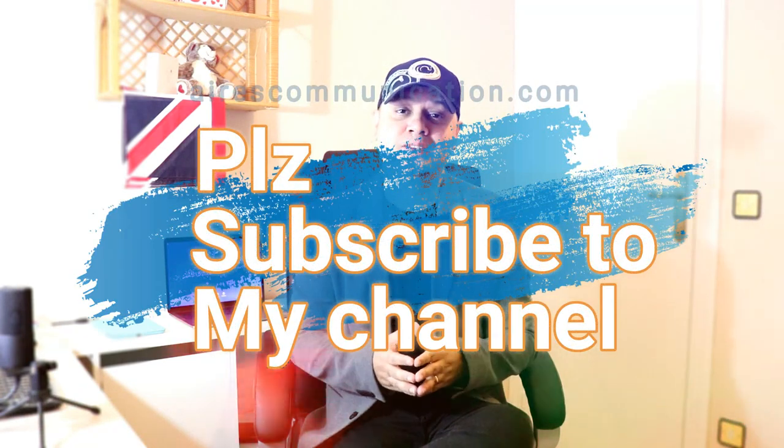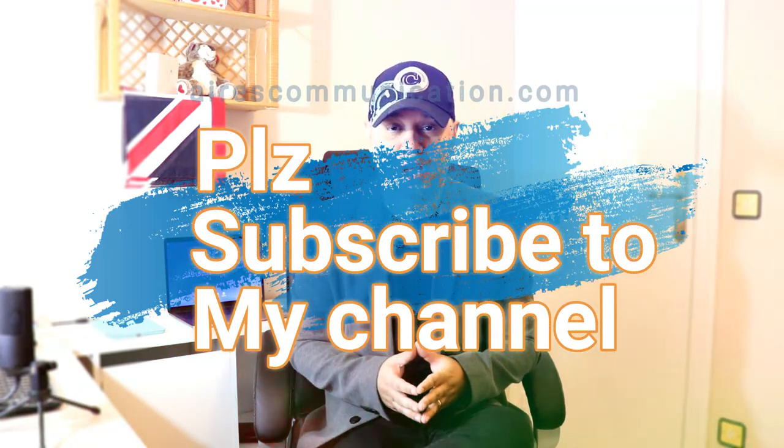Okay guys, if you like this video, please do subscribe to my channel. If you like this segment, please give me a thumbs up. As always, for more information, go to RS Communication at www.askcommunication.com. Have a lovely evening, take care — till then, goodbye!